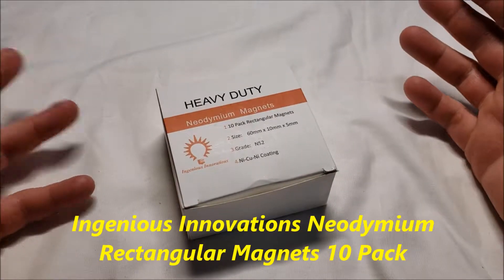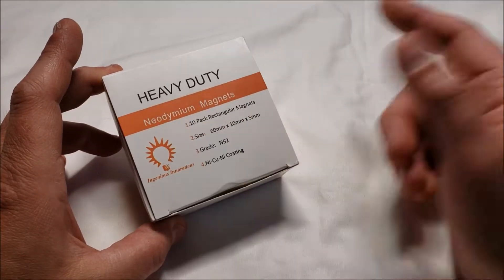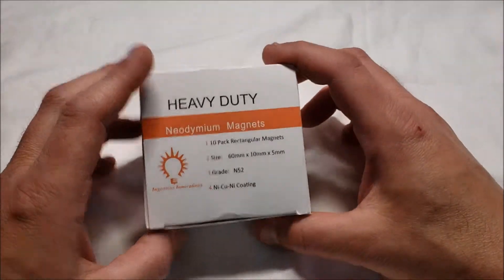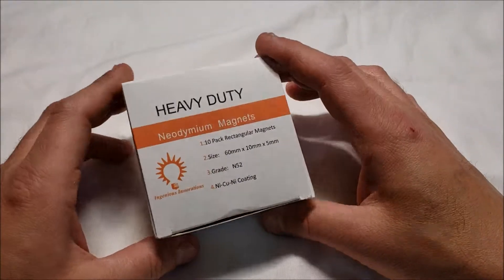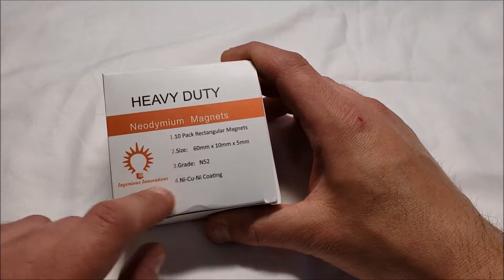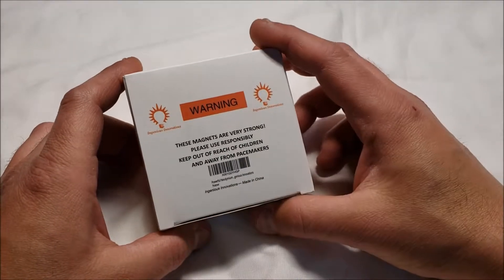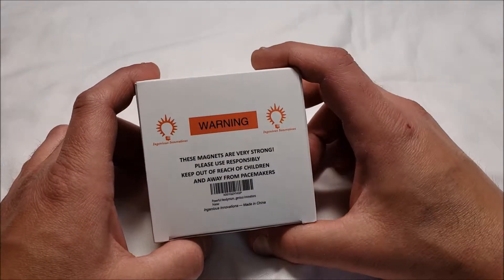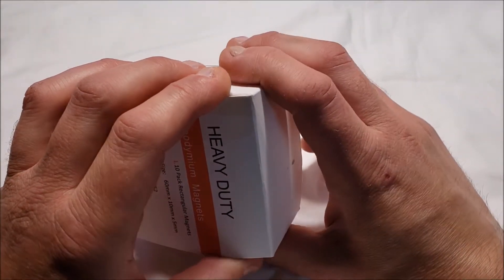I've got an unboxing slash review for you today of heavy-duty neodymium magnets — a 10-pack, 60 millimeter by 10 millimeter by 5 millimeter, grade N52, $13.99 on Amazon from a company called Ingenious Innovations. On Amazon it's listed as 'Powerful Neodymium Rectangular Magnets Grade N52 Industrial Strength Permanent Rare Earth Magnets for Office, DIY Projects, Craft, Tool Storage, Pack of 10.'